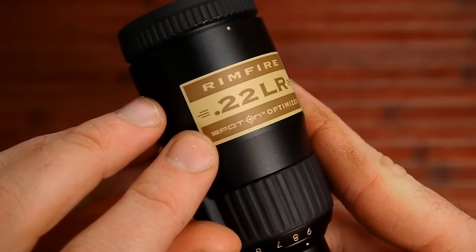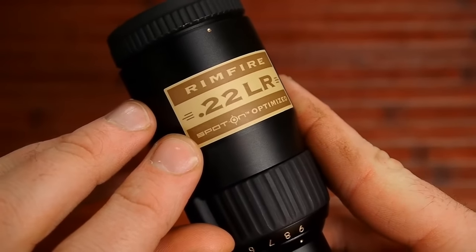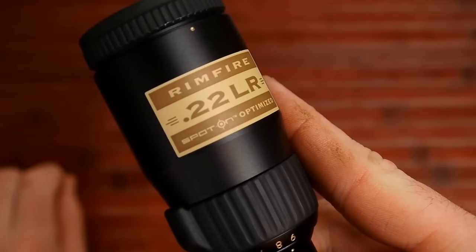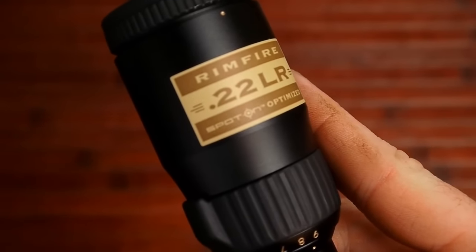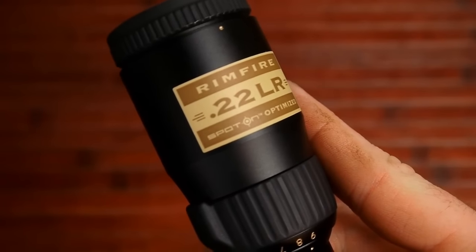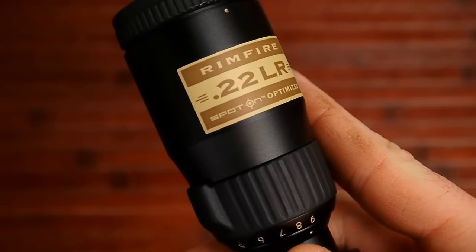The next thing I want to talk about is Spot On. Spot On is Nikon's software program that helps you know where to hold the BDC reticle given any particular bullet or load that you're shooting.